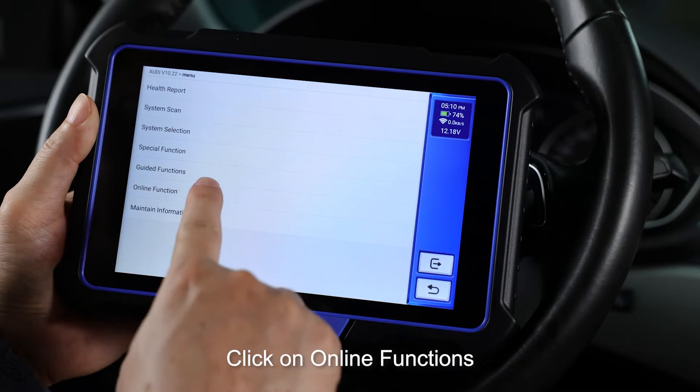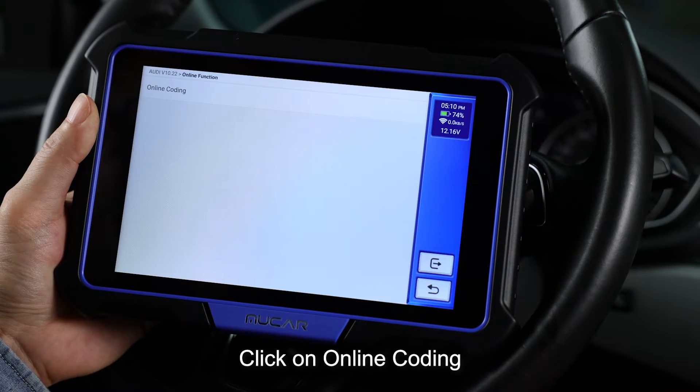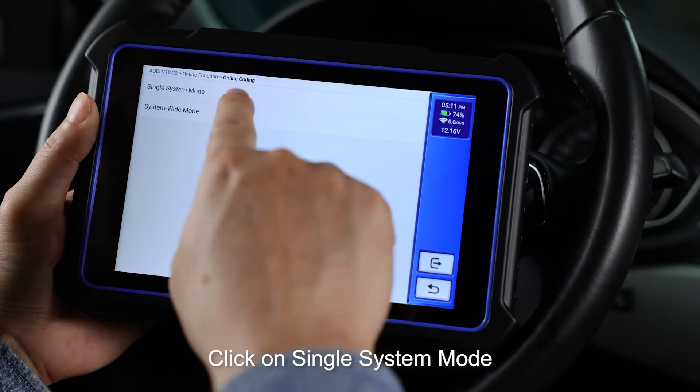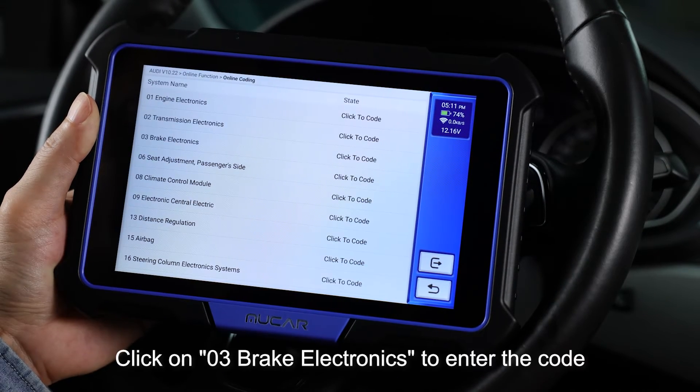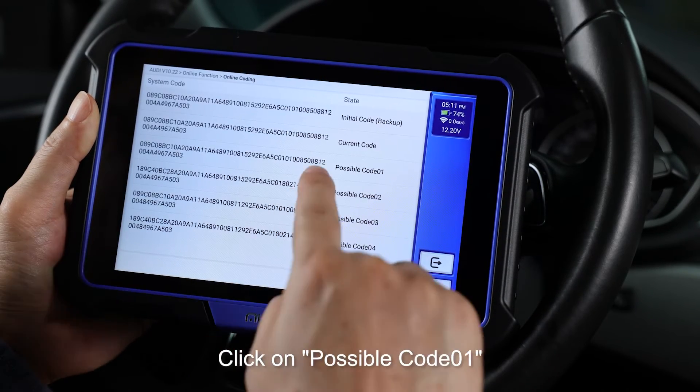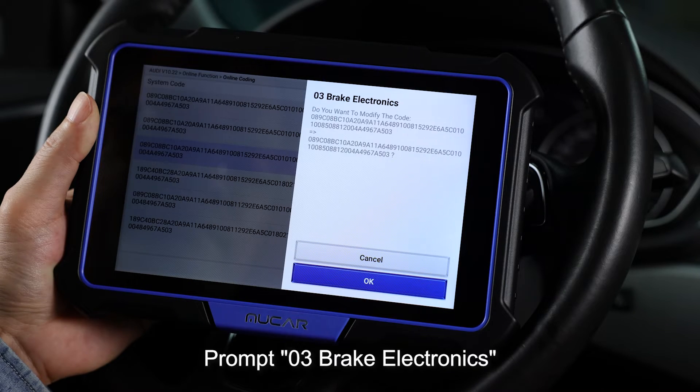Click on online functions. Click on online coding. Click on single system mode. Click on brake electronics to enter the code. Click on possible code. Prompt: brake electronics.